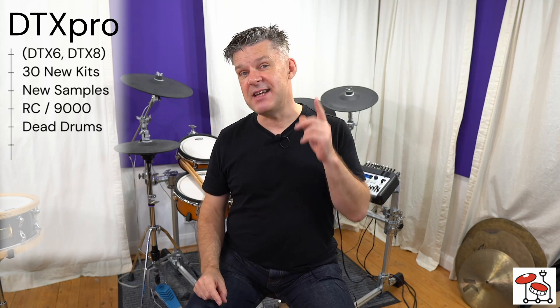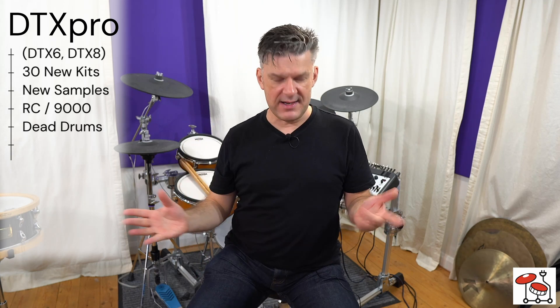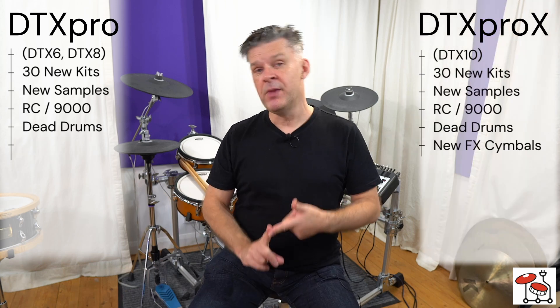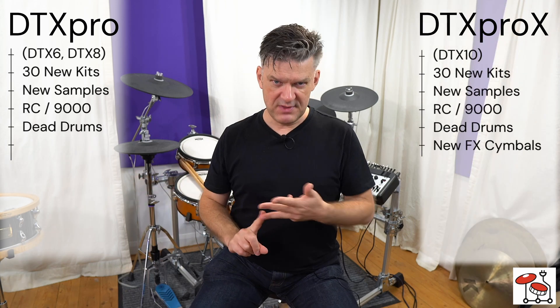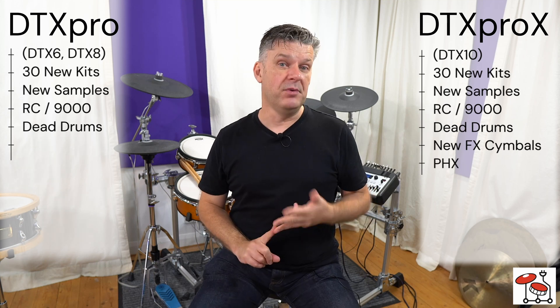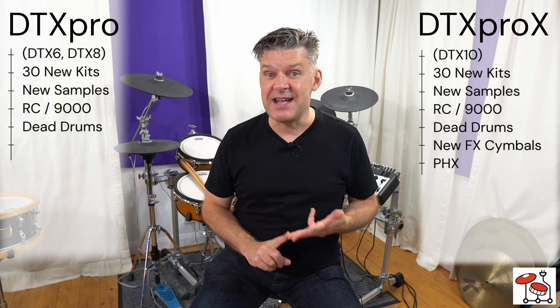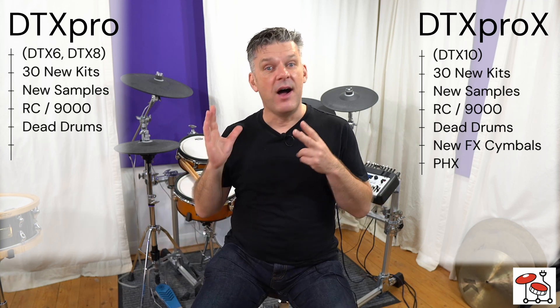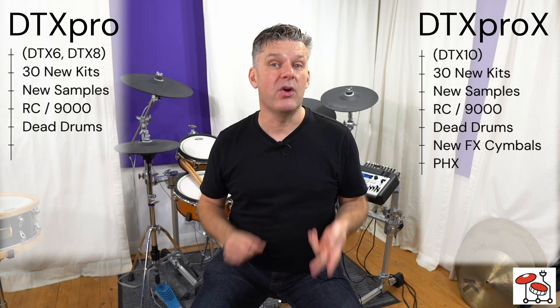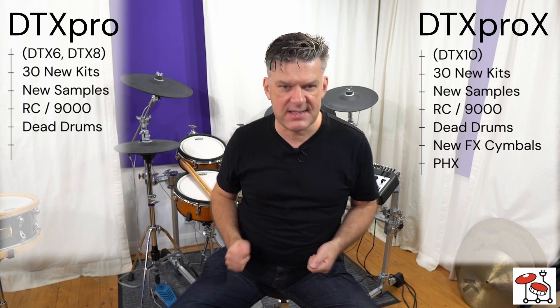If you have the DTX Pro X, you have all of that — the Recording Custom and the dirty dead drums. You also have new cymbals. But you also have samples from Yamaha's PHX line. Kicks and toms from PHX are now in the DTX Pro X module.